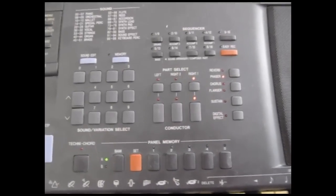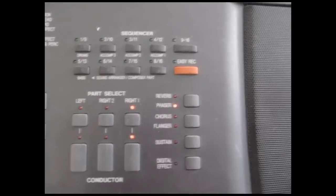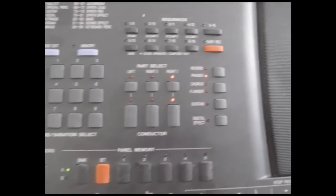So the KN901 has got a full 16-track sequencer with easy record. It's got lots of effects — reverb, phaser, chorus — and it's got digital effects.